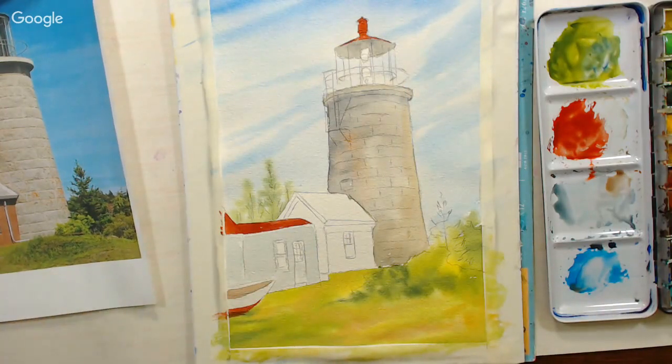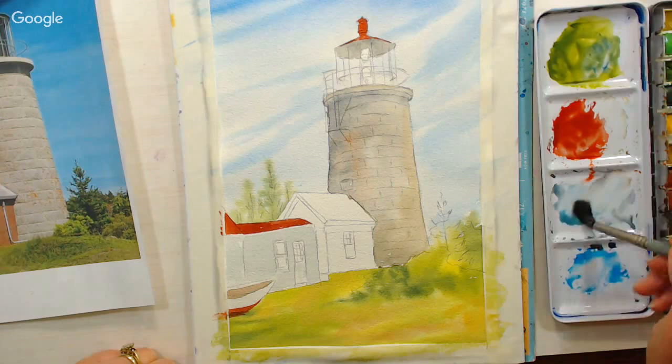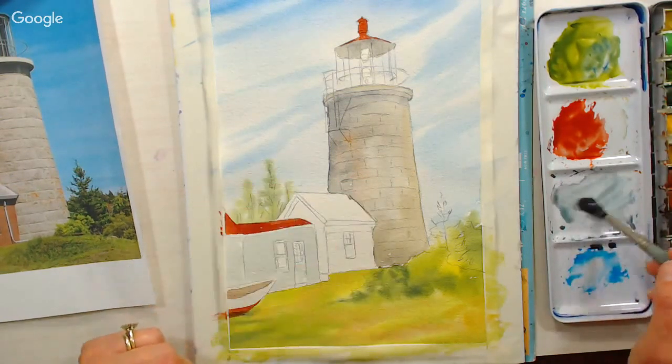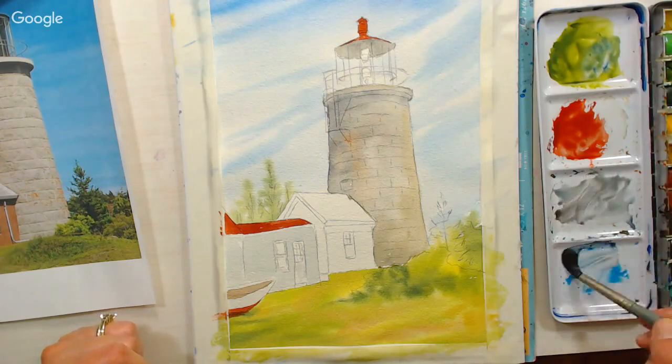Now I'm going to do the roof. I'm grabbing some of that sky blue color and mixing it into my gray, so it'll be a little different than the gray from the stones. It's still going to be burnt sienna and ultramarine blue, but with just a little bit of the other blue added in.